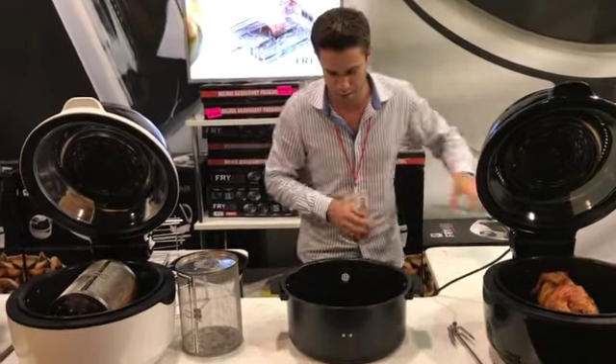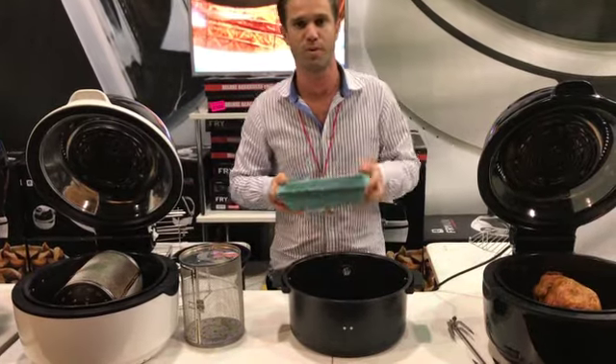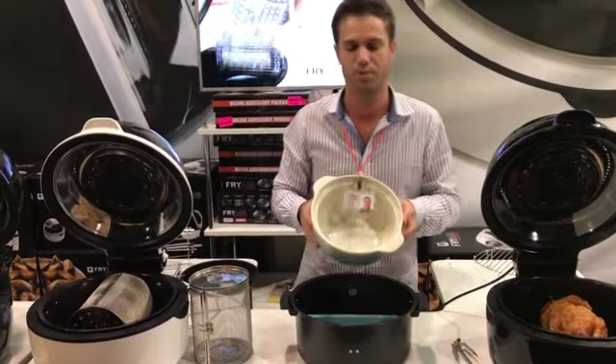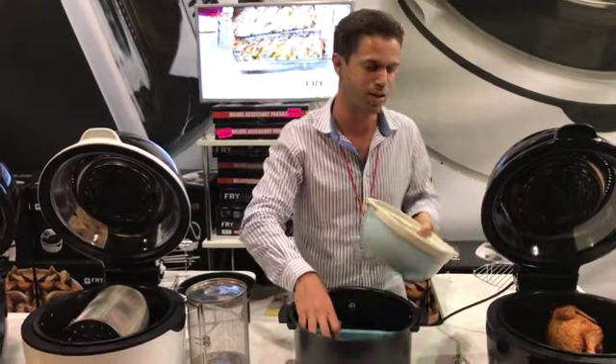If anyone's into baking, you will love the fact that you can actually use all your normal oven bakeware — whether it's silicone for a loaf of bread, maybe it's glass, Pyrex, ceramic, or a curry or casserole dish. You can use all your normal oven vessels inside the unit as well.